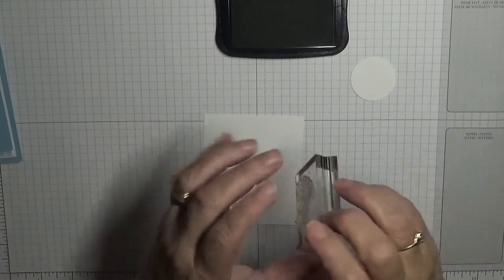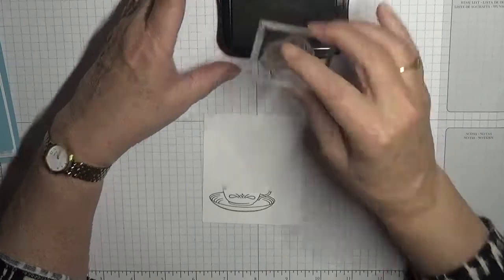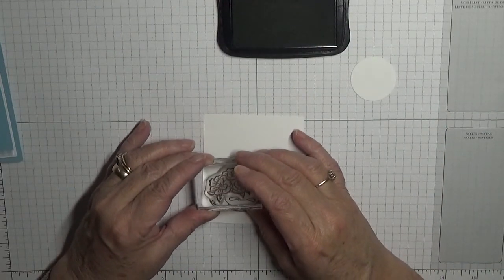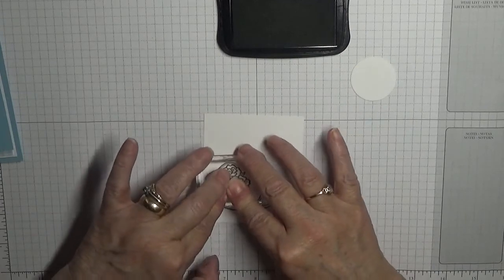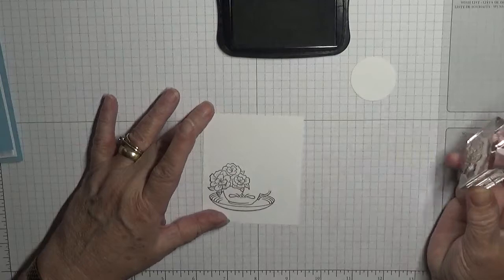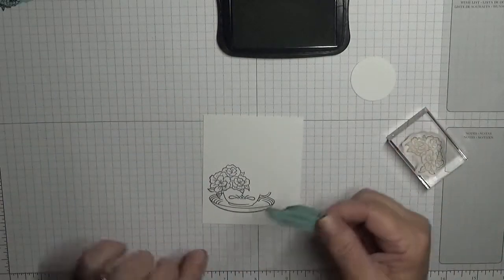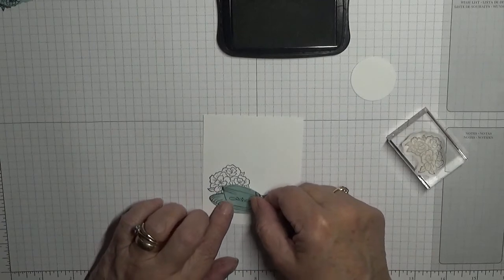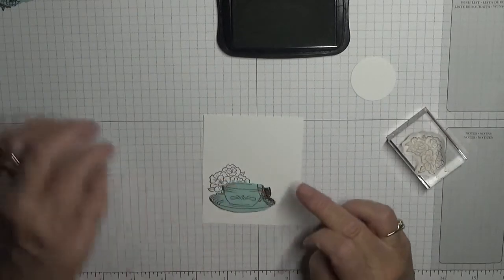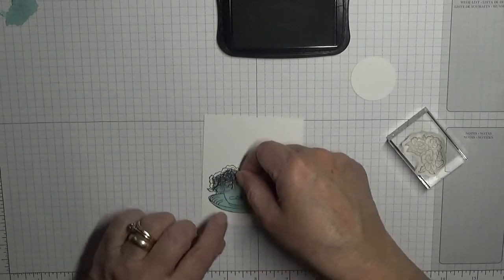Just put ink on the saucer and not on the top bit, and place that there. Then we'll place the first flower there. I've already cut my mask, but you'll need some masks — you'll need a mask of the cup and two masks of the flower.